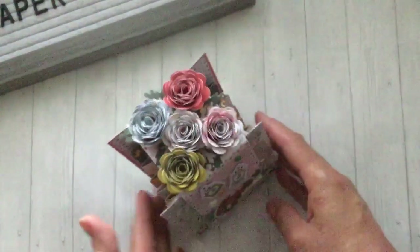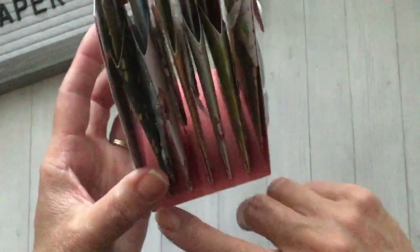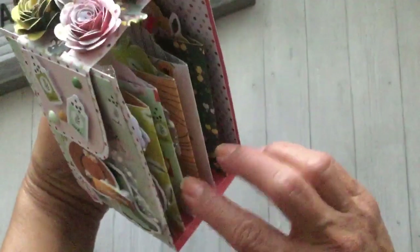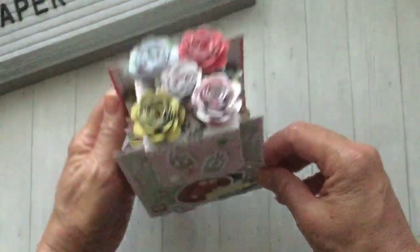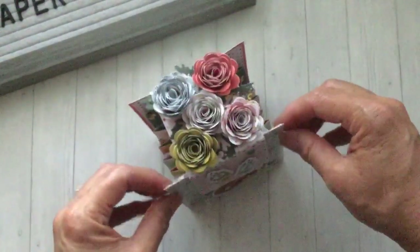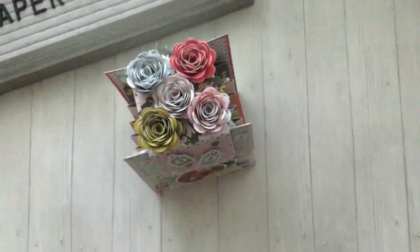And there's my little mini album! It is a little wonky standing, but that's because there's nothing on the sides to really stabilize it. I still think it turned out really cute — I love how you can see the little pockets through the sides, and I'm loving the rolled flowers on the top. Let me know what you guys think, and I'll link all the information for Fancy Pants Designs in the description box below. Thank you so much for watching today. I'll see you in the next video — bye guys!